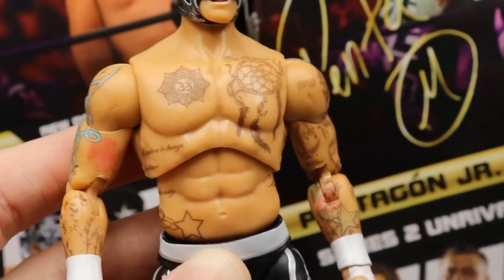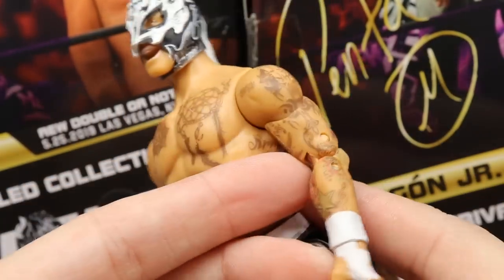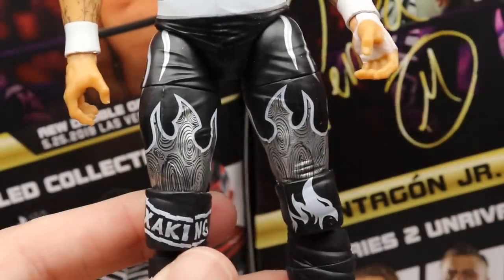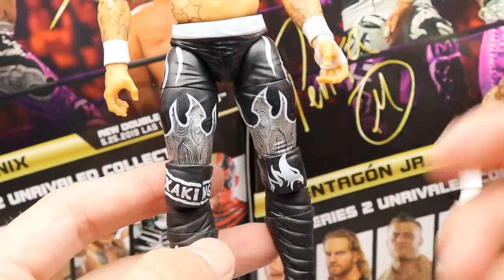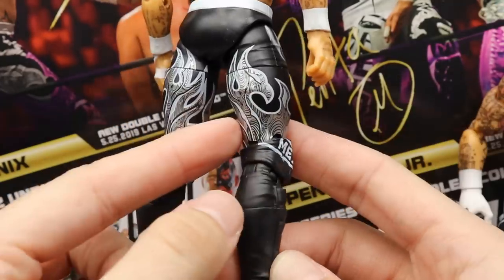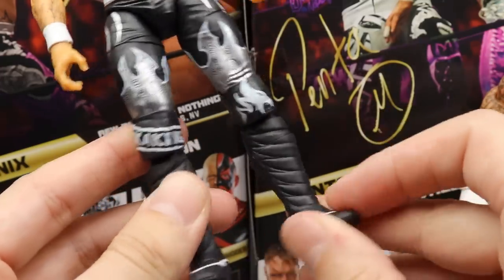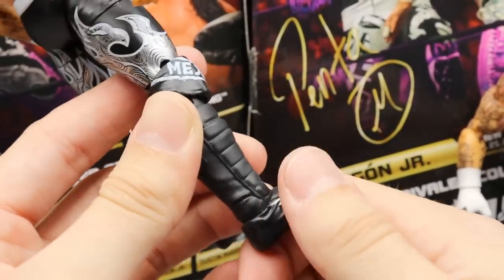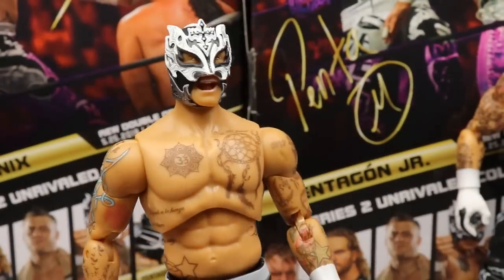The torso looks good - it's a lean little luchador body. All of his tattoo detail is here and looks realistic; they did an excellent job on that. He has white wrist tape, a white belt, and a star design on the lower torso. His tights are his Double or Nothing attire matching Pentagon's white and black - probably their most popular gear. You have silver flames on the back, a phoenix flame bird design, a kick pad and knee pad sculpt, and he actually has boot cuts which is great to see.